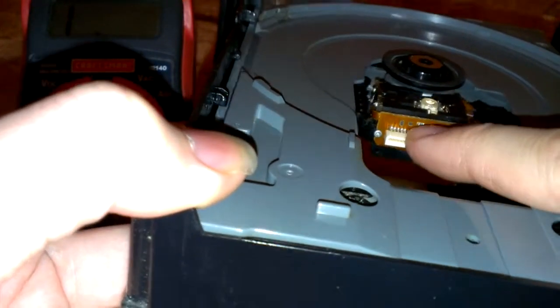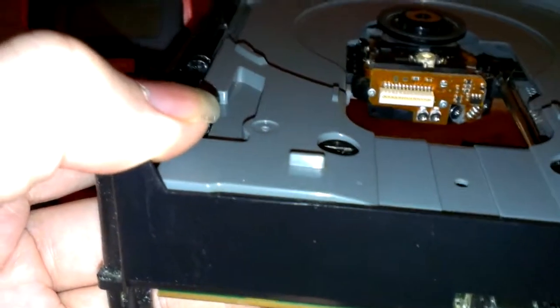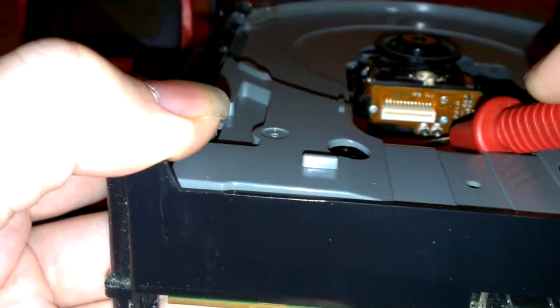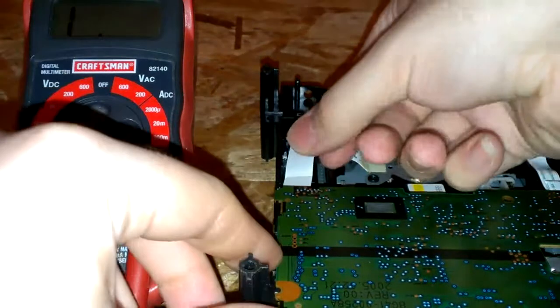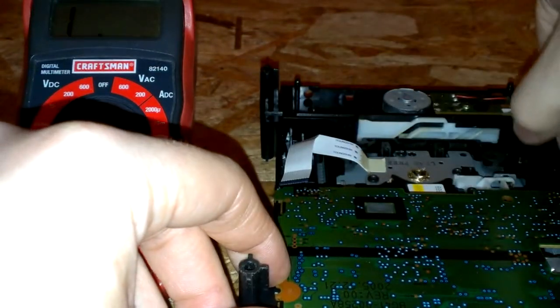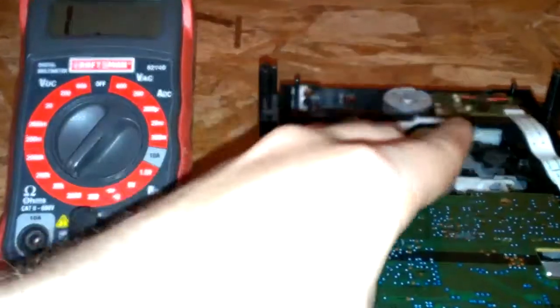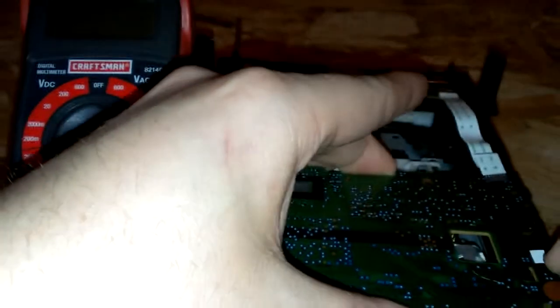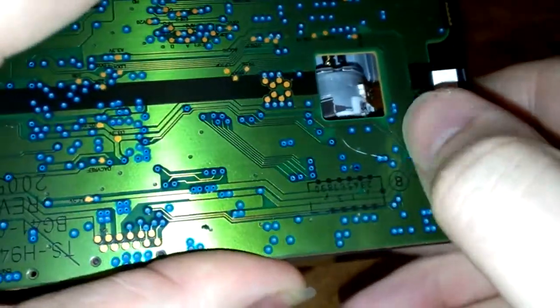Now, if you just remove this cable, you can get pretty much access to them, but you can't get a multimeter down there to actually check them. So you're going to have to flip it over and remove the ribbon cables that are attached to it. There is a pin here — you just move to this side and it'll lift up out of there.